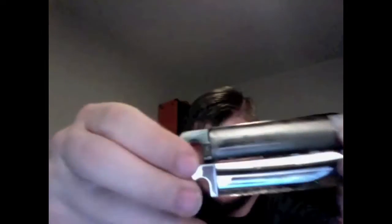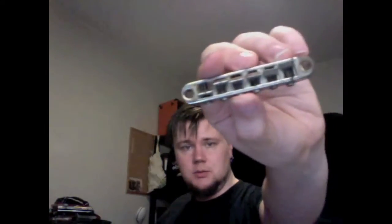Let's compare it to the new one. A bit more shiny. So, put that in there. And let's get the old bridge off. So here's the old one. Here's the new one.